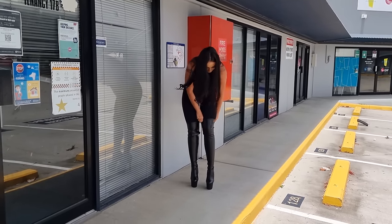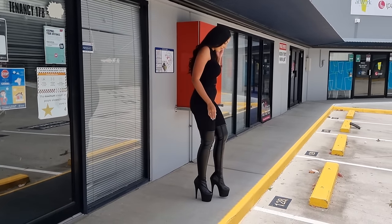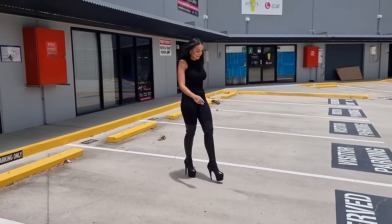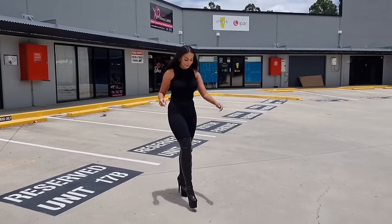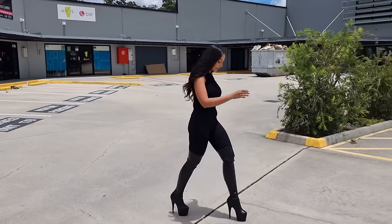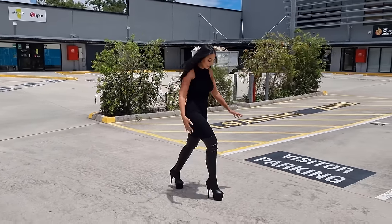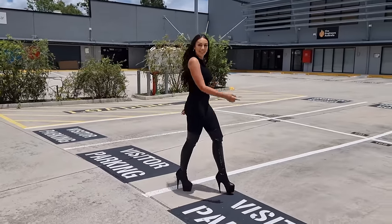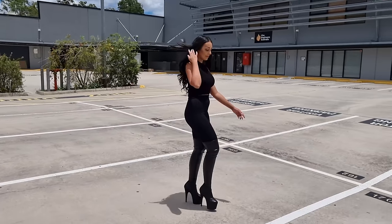Pull these up before we start walking. The sun is really catching that faux leather. Let's go!